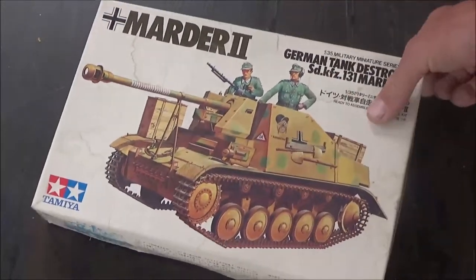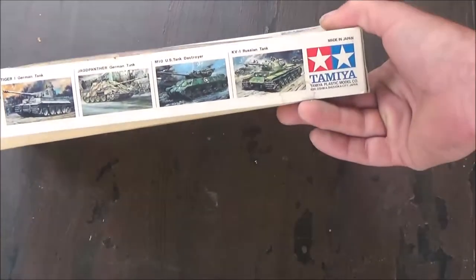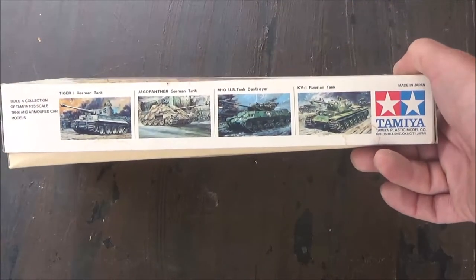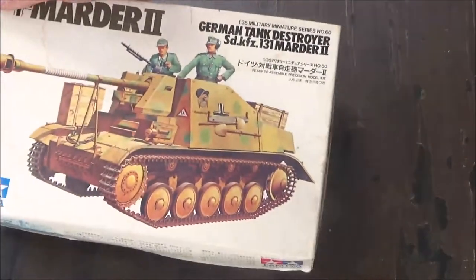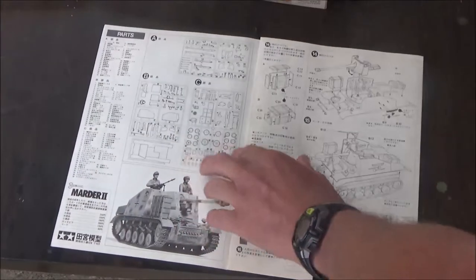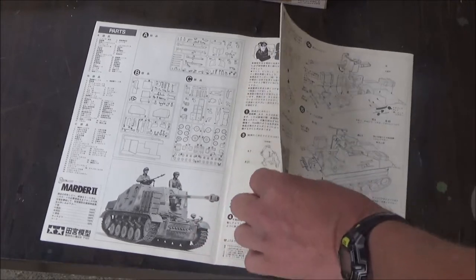We have the normal Tamiya box art here, and here we have some more kits from Tamiya — Tiger I, Jagdpanzer M10, and KV-1. So here we have the instruction sheet. We have three trees and three sprues.